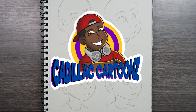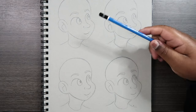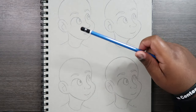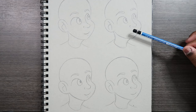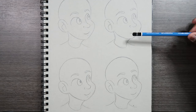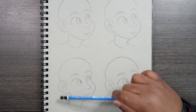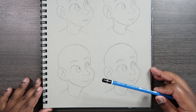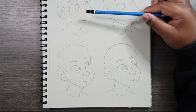Welcome back to Cadillac Cartoons. Today I'm going to show you how to draw facial hair. First I'm going to show you how to draw a regular ordinary mustache, then a pencil brush kind of mustache that really sits onto the face. Then we're going to draw some beards, and I'm going to combine the beard with the mustache we draw up here.